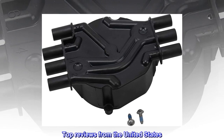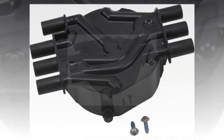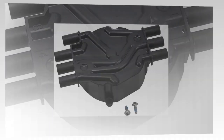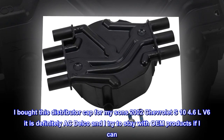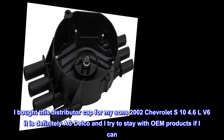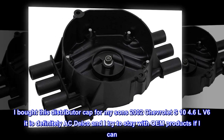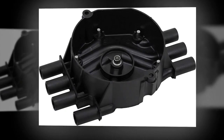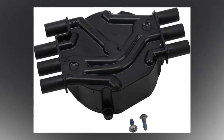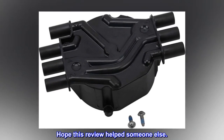Top reviews from the United States — OEM ACDelco Distributor Cap. I bought this distributor cap for my son's 2002 Chevrolet S10 4.3L V6. It is definitely ACDelco and I try to stay with OEM products if I can. The price was a lot better here than what I can find anywhere else. Hope this review helped someone else.